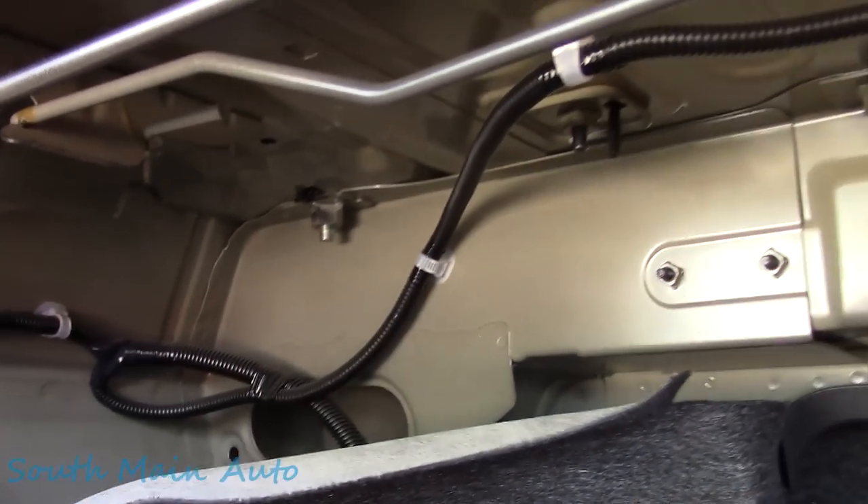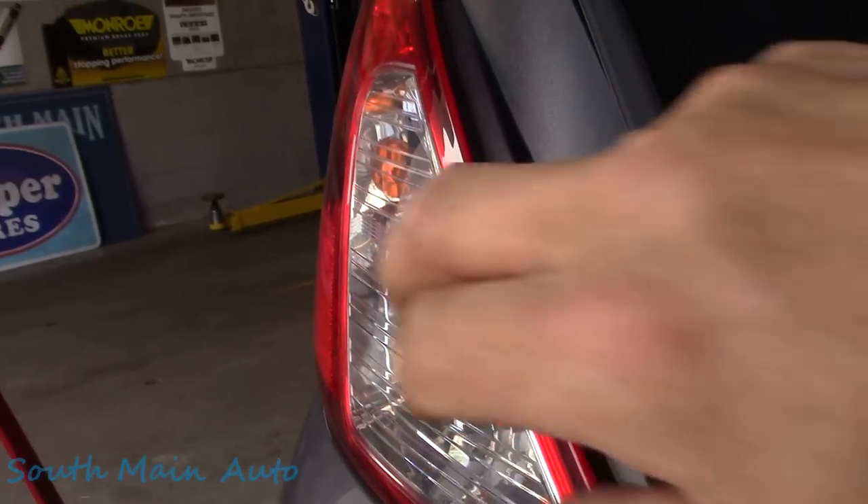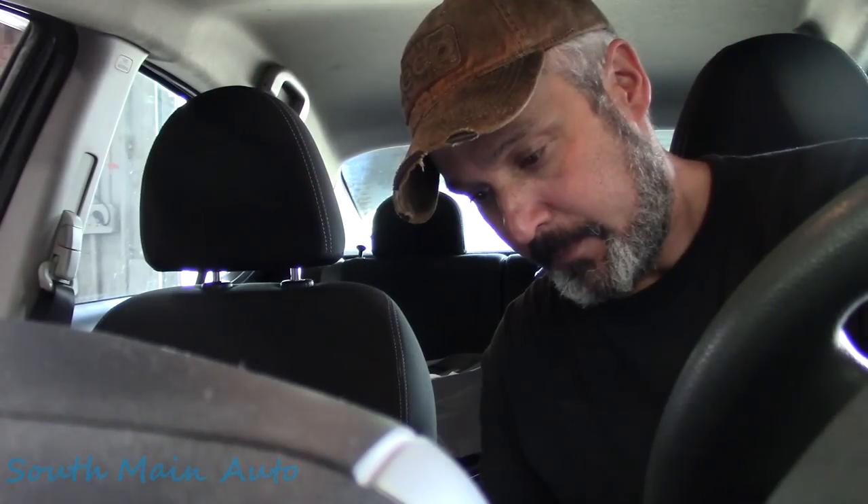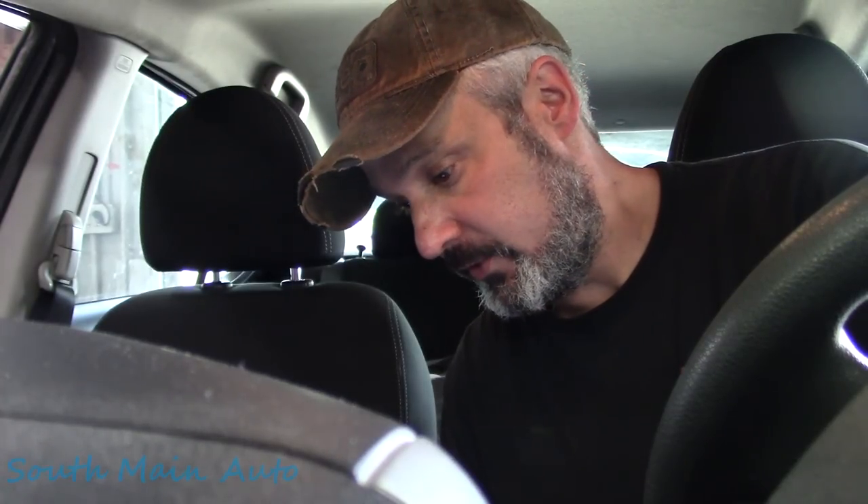I think what we need to do - I was looking here by the deck lid. This is a fairly new car, I wouldn't think it would be all corroded. We need to find out where these grounds are and take care of that. I don't know what's wrong with the car yet, but the taillights are screwed up and it does seem to be connected to our issue. It's certainly giving the code that criteria.